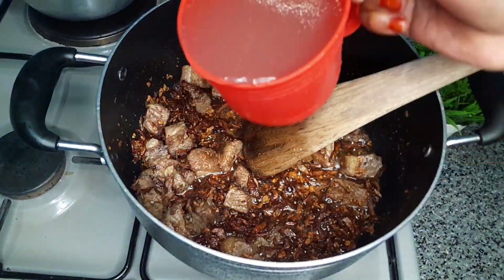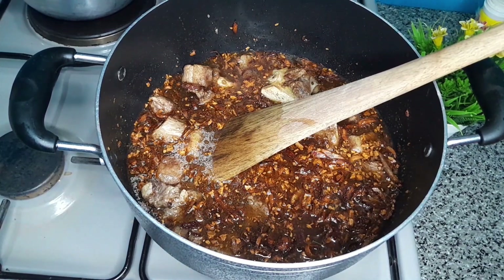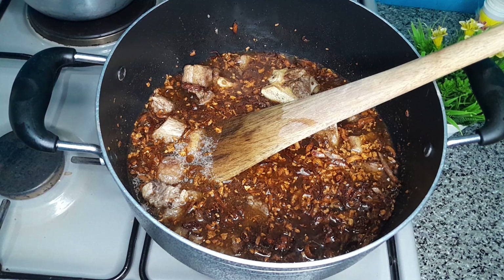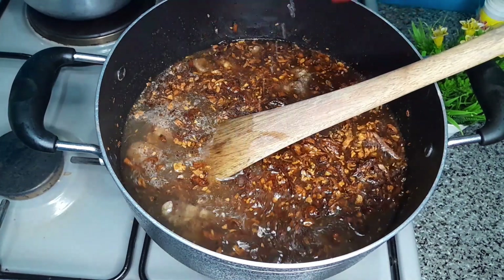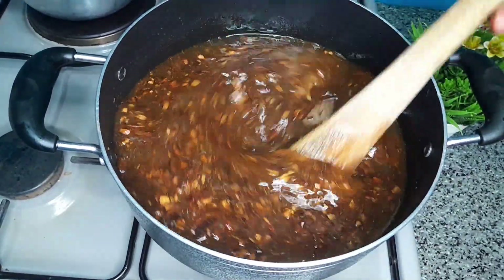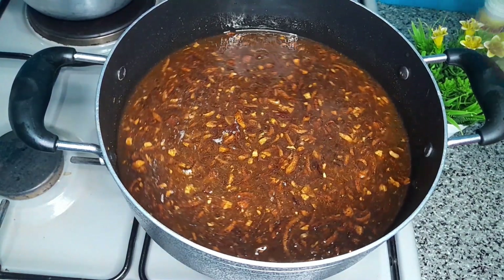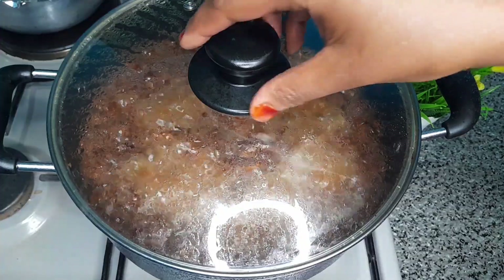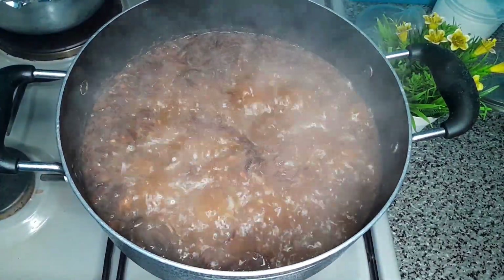After adding the salt, it's time to add water. Because my rice is 1 kg, I added 4 cups of water — add according to the amount of rice you are going to use. My spiced water has boiled, so now it's time to go in with our rice.